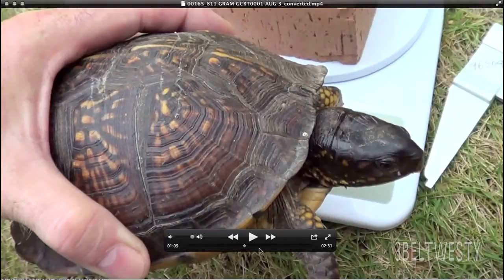This is a Gulf Coast Box Turtle, Terrapene Carolina Major.